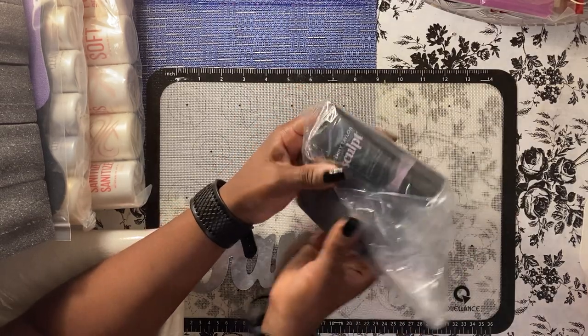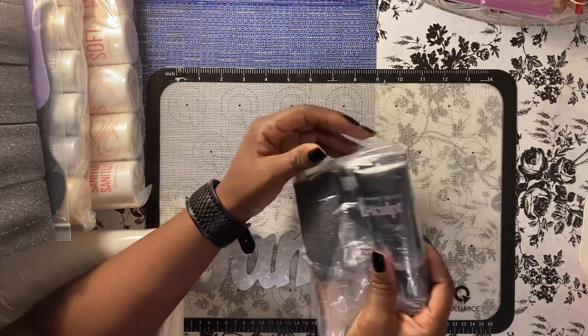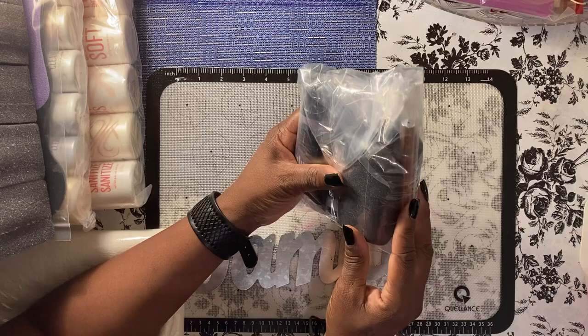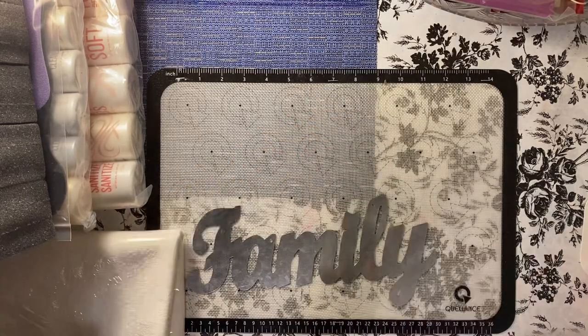Oh no, is this poly gel? Yeah, it's poly gel and slip solution. I'm guessing this is the gel top coat and a gel brush. So they teach poly gel.